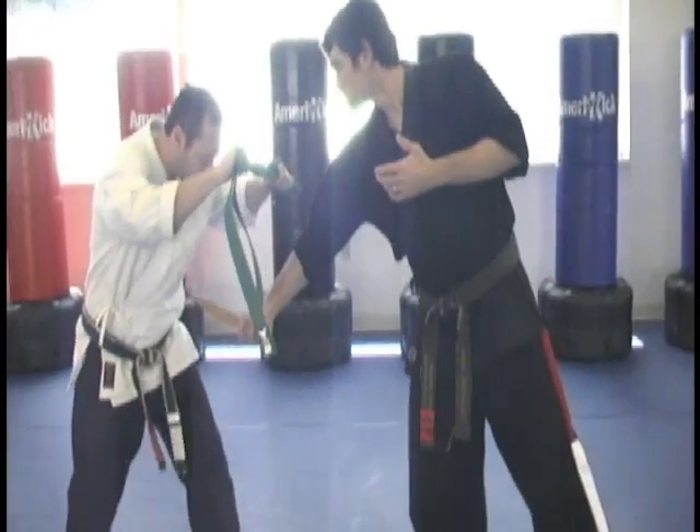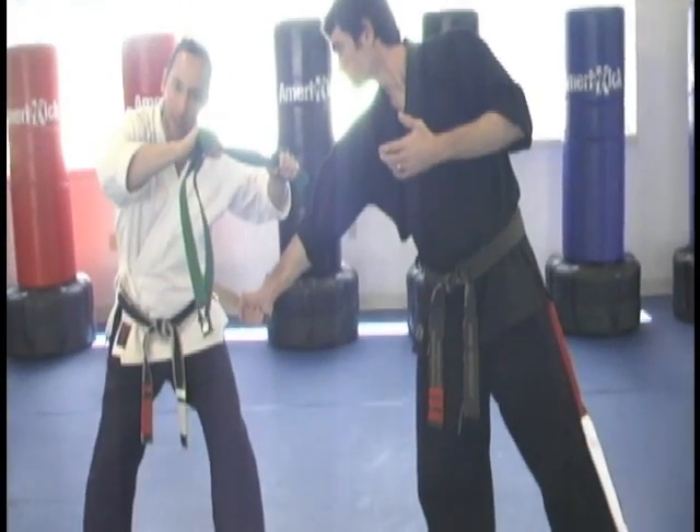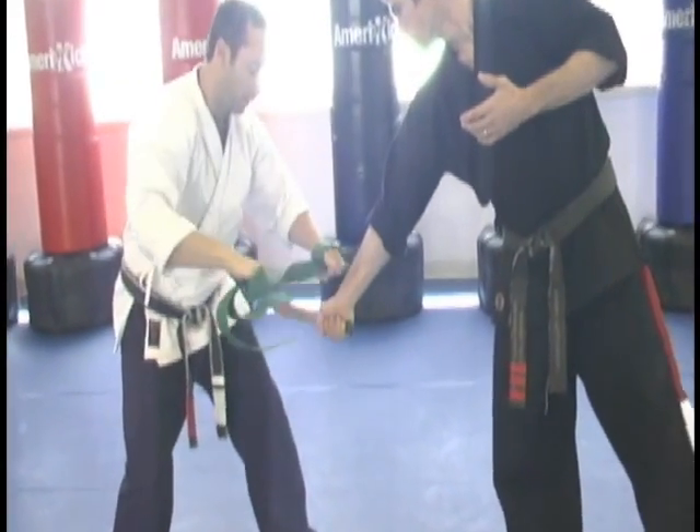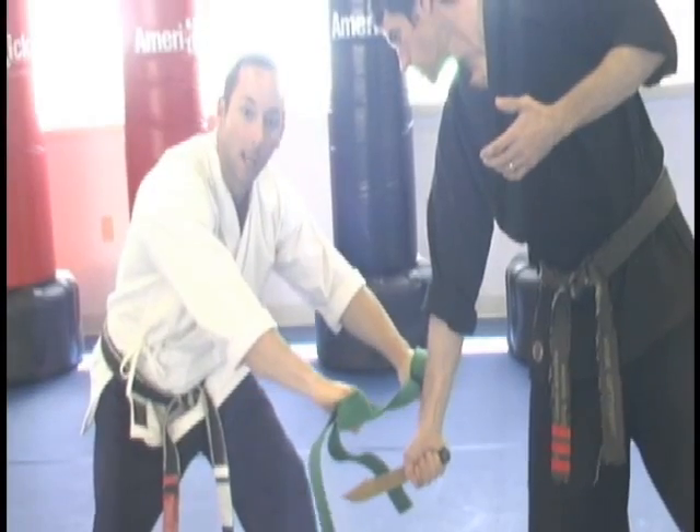you're going to shuffle back slightly, turn a little bit to get out of the direct line of the knife, and you are going to snap your belt across the top part of that hand to strike and block.